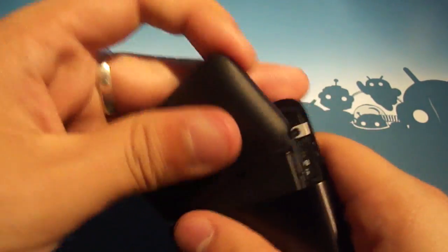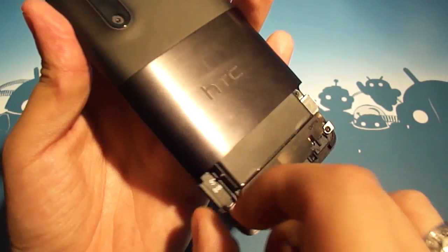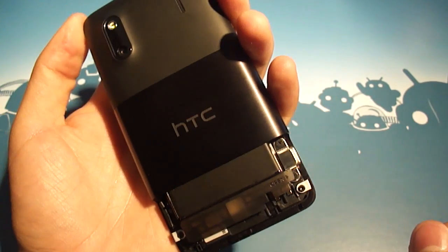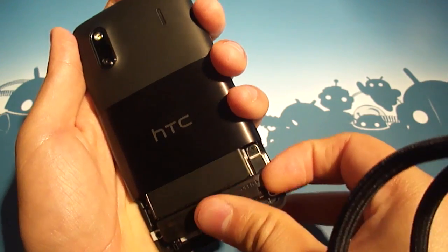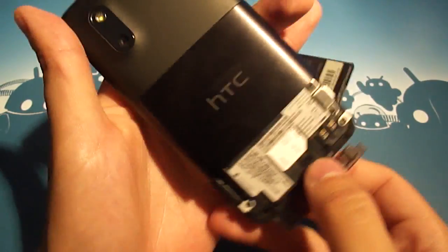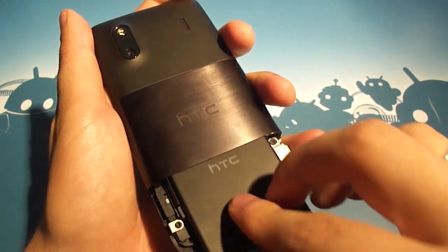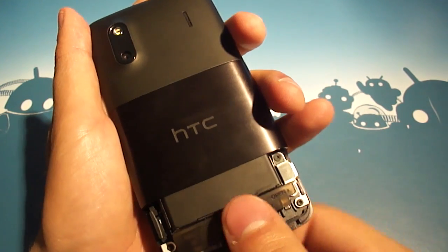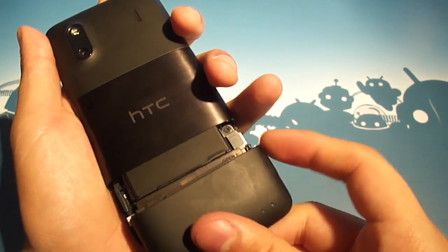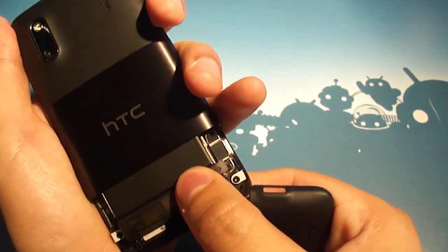Let's pop the little battery cover off and see what we've got in here. The phone comes with an included 8GB microSD, and you don't have to pull the battery out to get to it. It comes with a 1520mAh battery. It's also a world phone, so we've got the Sprint SIM right here — that'll let you do world phone calls. It's also running a 1.2GHz single core Qualcomm processor, and as it has 4G in its name, it does support Sprint's WiMAX.